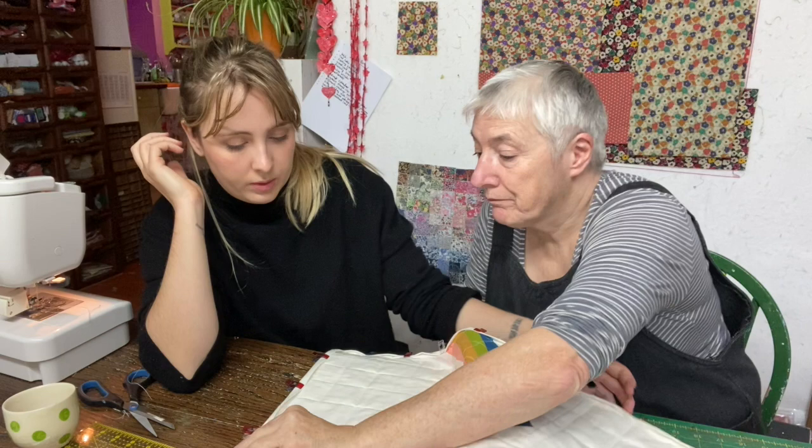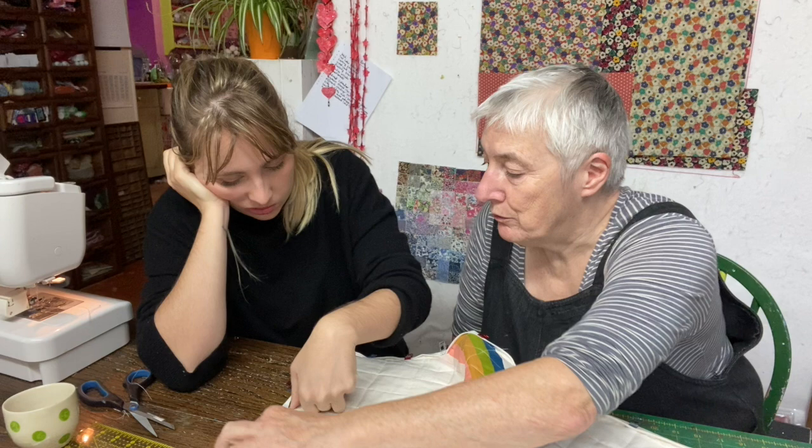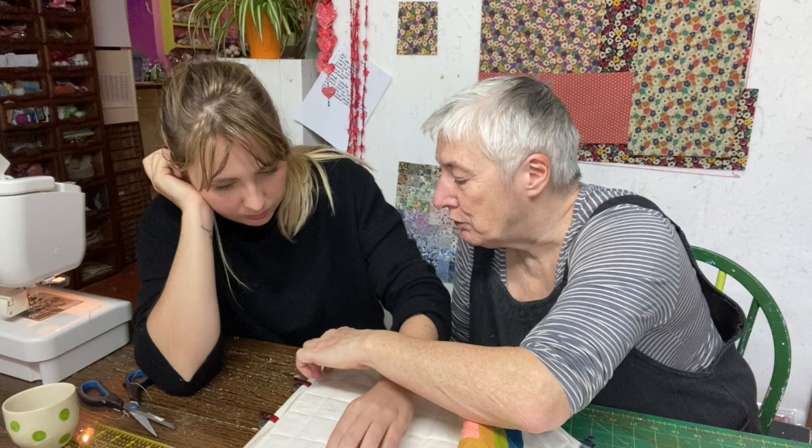Rita starts stitching the binding down by hand. She can start anywhere and just stitches along — near the edge — so it catches it down. She's not worrying about the back; the back will show a line of stitching just shy of the fold. When she gets to the corner, she puts the needle in the down position and turns it around. They're nearly finished — Rita is excited but tired and kind of wants to be done.